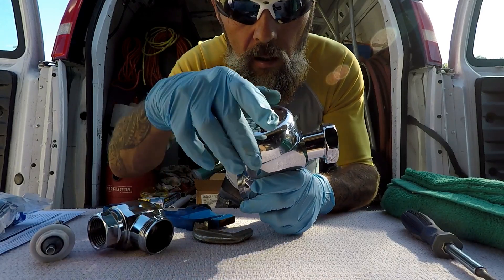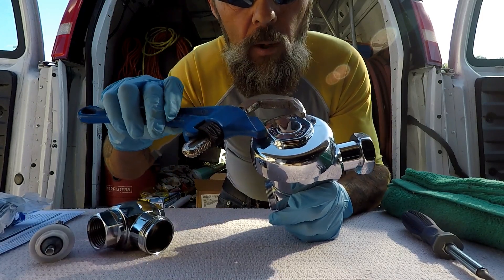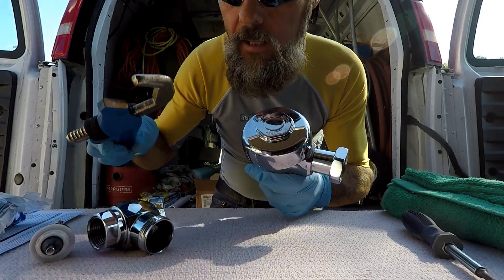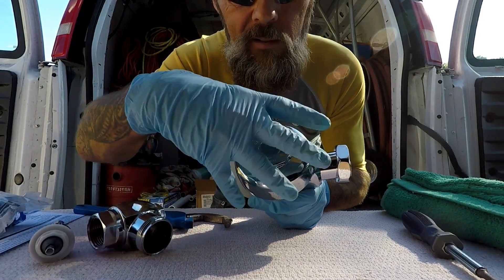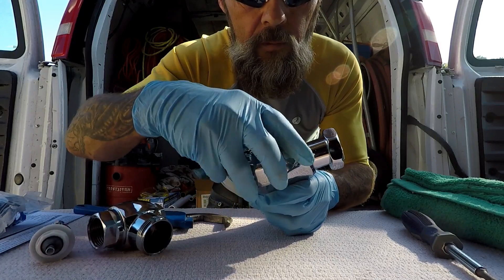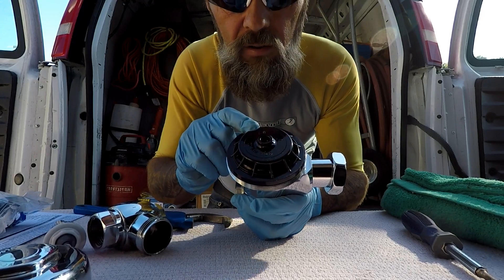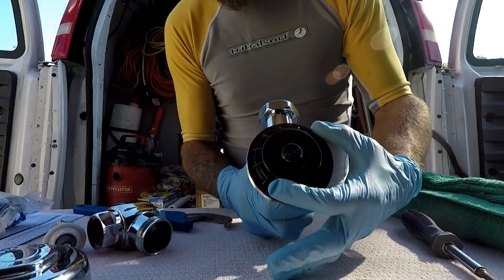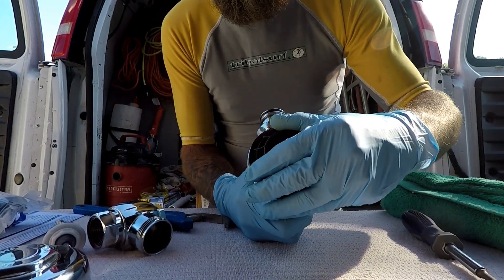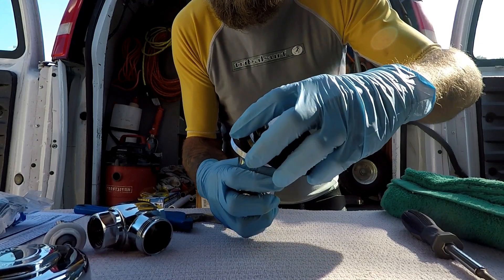We're going to start by taking the top of this Sloan flushometer off, using our adjustable smooth jaw wrench right there on the top and turning it — see, I'm not making any scratches or dents. We'll take the cap off — this is a cover piece on our valve housing. Now we have a cover cap on top; we need to be careful taking this off. It's made out of plastic, just a cover housing for the products inside. Work it back and forth to pop this piece off.